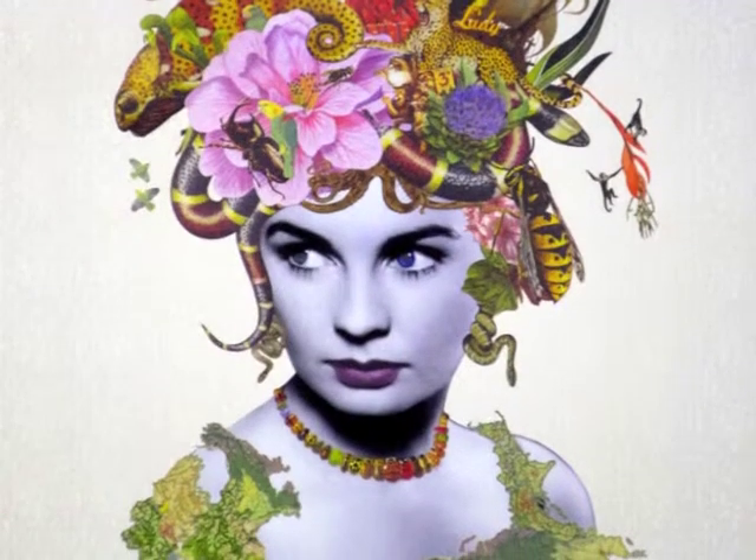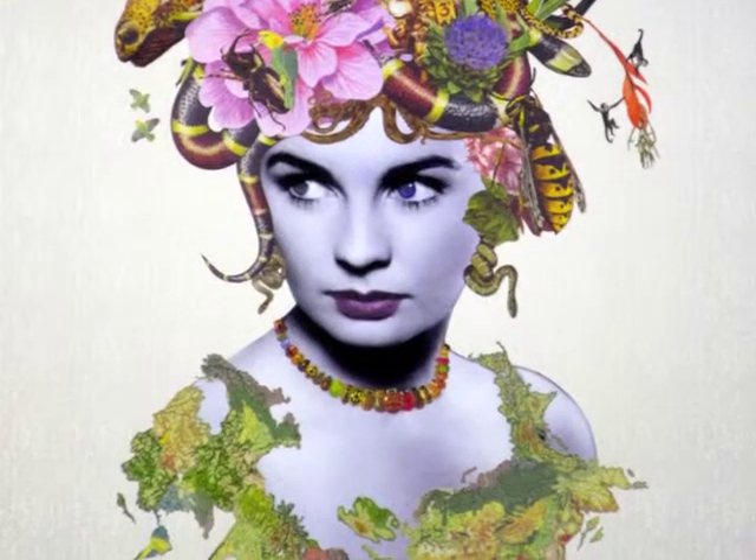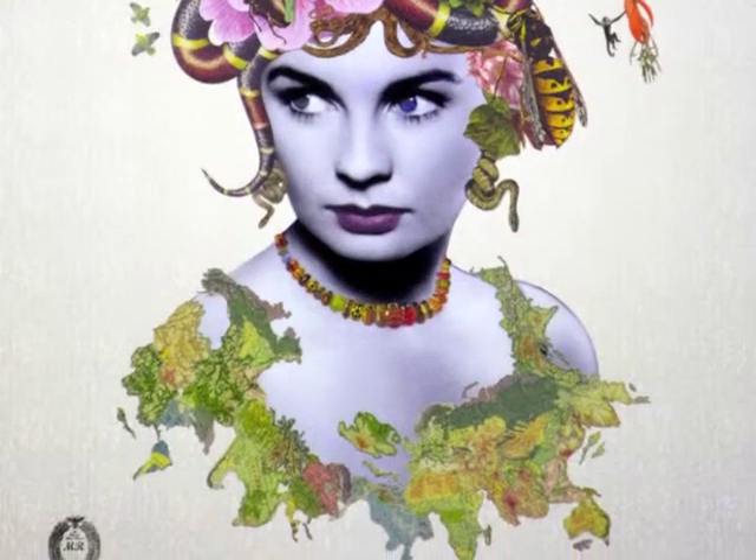Next up, we will look at Lady Valentina, which features Jean Simmons, who remains composed as creepy crawlies and slithery snakes form part of her elaborate headwear, and a topographical map drapes over her shoulders.